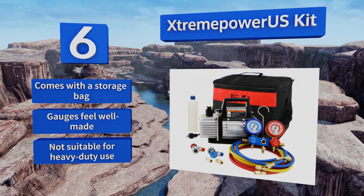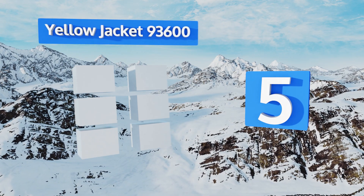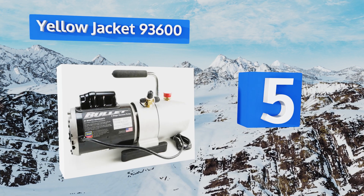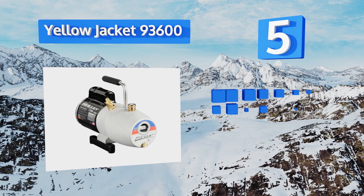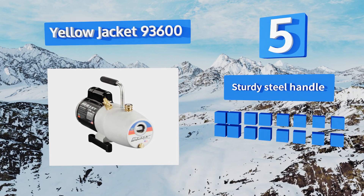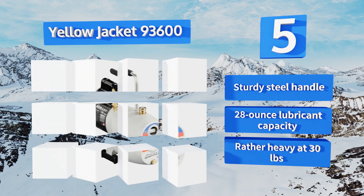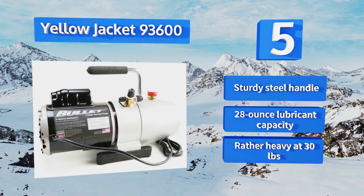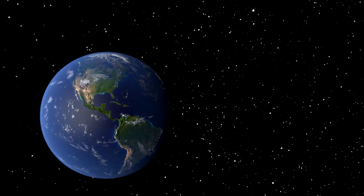Coming in at number five on our list, the reserve port on the Yellow Jacket 93600 makes for both an easier and cleaner filling experience. It also includes a convenient side glass to constantly monitor your oil level, as well as an intake filter screen to keep particles from entering the pump. It's equipped with a sturdy steel handle and a 28 ounce lubricant capacity, but it is rather heavy at 30 pounds.